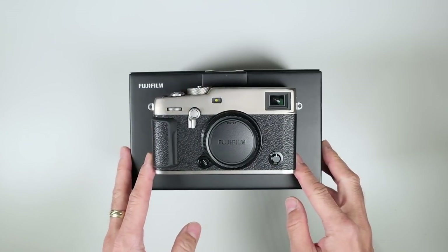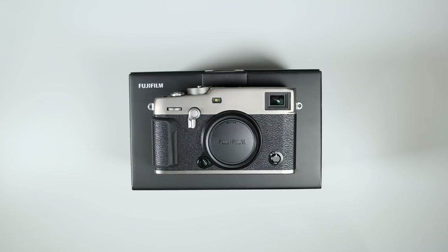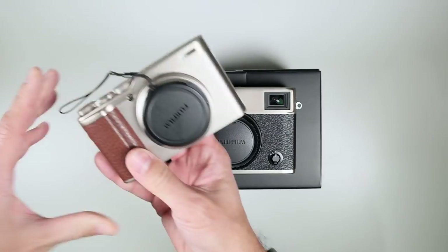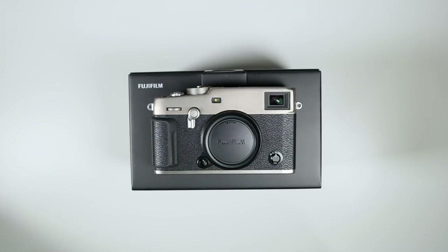Not a lot of brands put titanium on their cameras anymore. Fujifilm has always been a color company — they make chemistry, photographic film, and cosmetics — so they're very aware of coloring their products. Think of a brand like Sony: they don't really come up with multiple colors like titanium and graphite. Fujifilm really cares about how a camera looks.